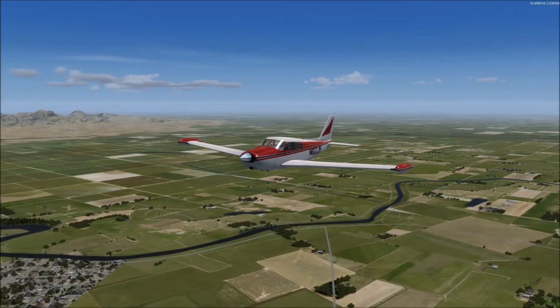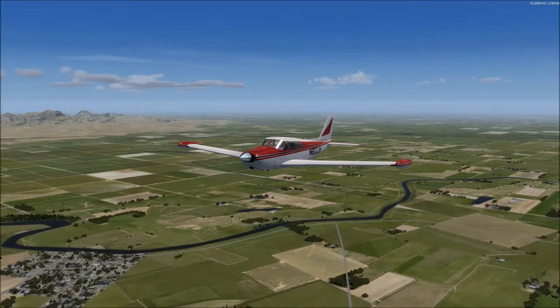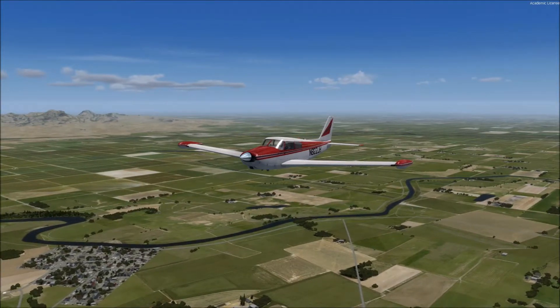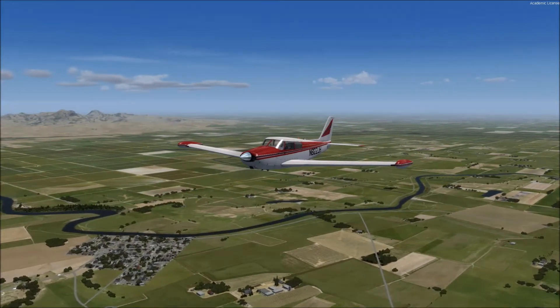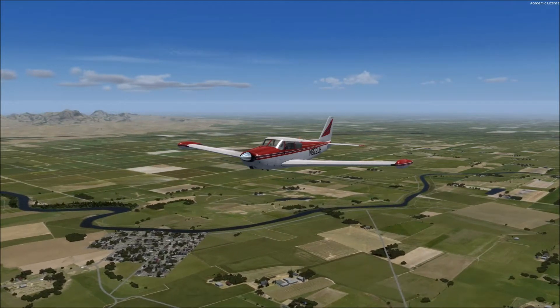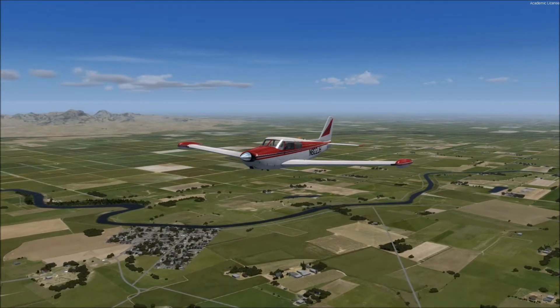Hello everyone, SimCFI here, and today we're going to learn how to perform a Chandelle. A Chandelle is a maximum performance climbing turn with a heading change of 180 degrees, a maximum gain in altitude, and rolling wings level just above stall speed.